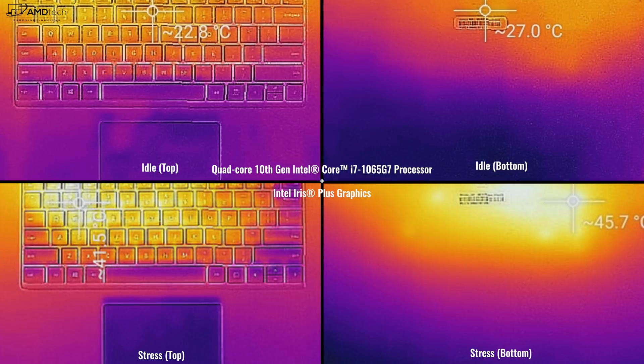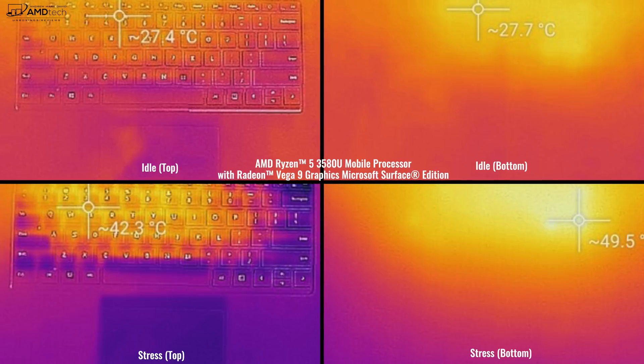As far as thermals are concerned, Microsoft did a decent job on both the Intel and AMD variants, with the Intel running slightly cooler than the AMD version. The overall takeaway is that cooling and thermals are pretty good. Both have fans that kick in under heavy load, but they're not too loud or too noticeable — and that's always a good thing.